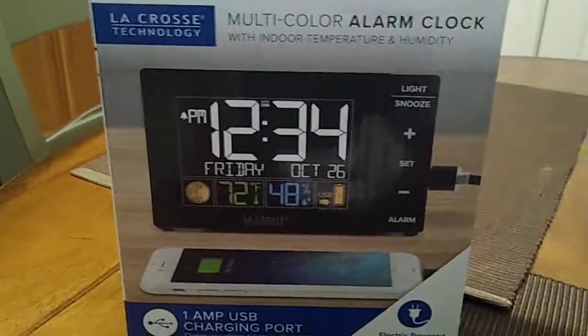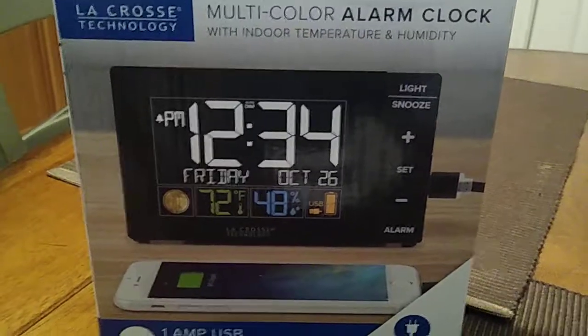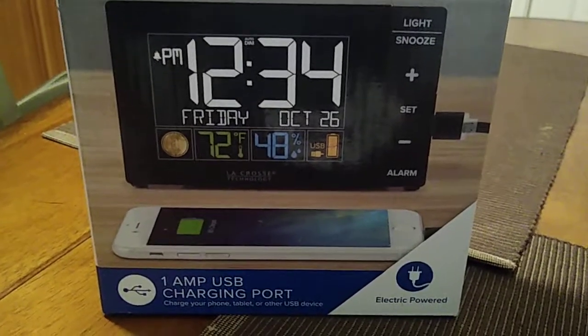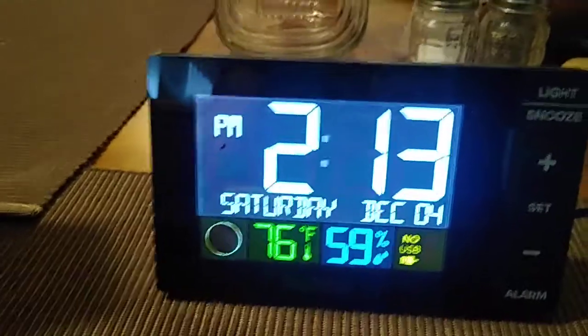Hey, how you doing everybody? This is John and we're doing the review of the LaCrosse Technology multi-color alarm clock with indoor temperature and humidity, and also it has a 1 amp USB charging port as well. This is going to be for model number W88723V2.